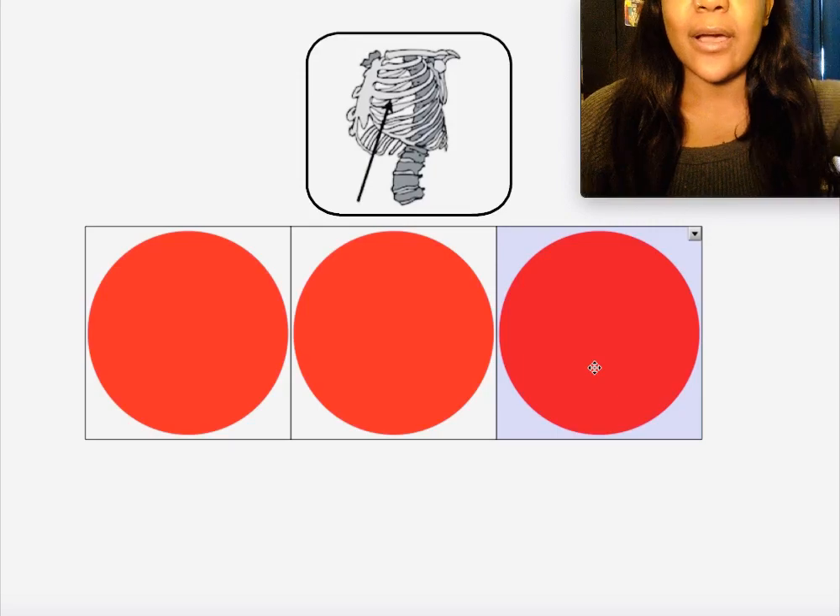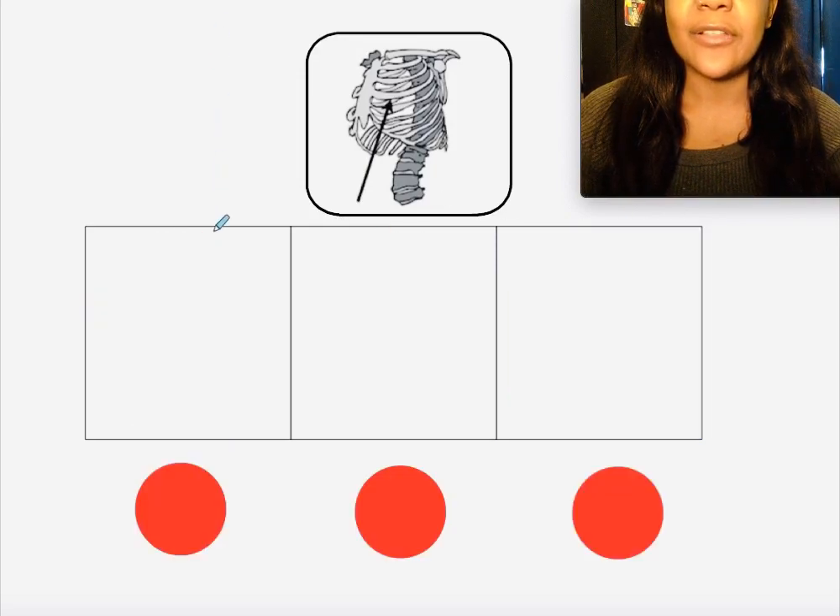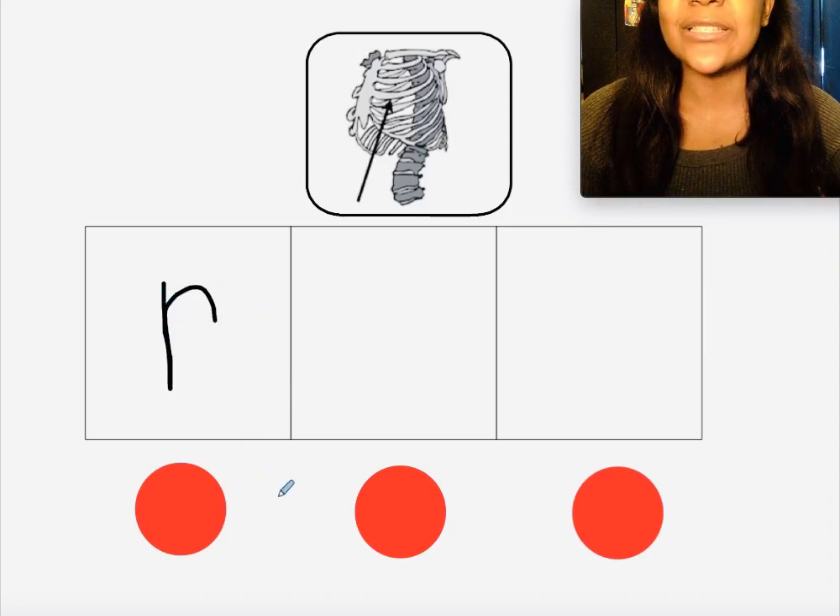Rib! Let's get your marker and write the letters that match the sounds in the word 'rib.' Did you write the letter R? Yep, because R makes the 'r' sound. Did you write the letter I? Yep, because I makes the 'i' sound.